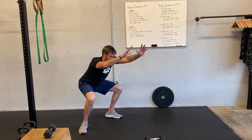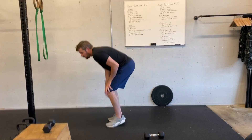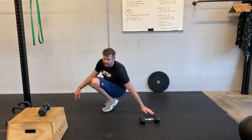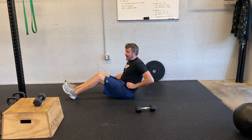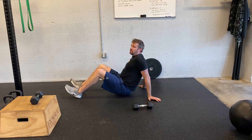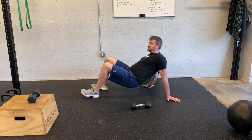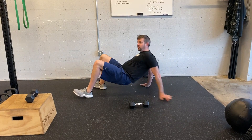20 air squats, lunge stuff down, and then crab walk. You do not have to have hips as high as knees and shoulders, but you want to get to a place where you get a little stretch on the front of the shoulders and chest. Walking backwards and walking forwards both work.